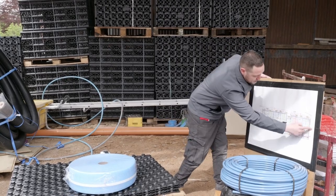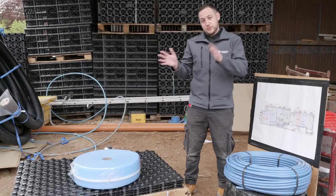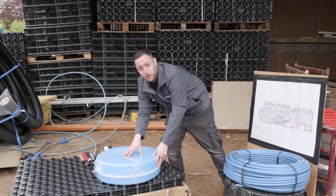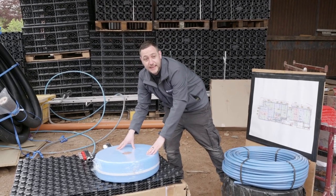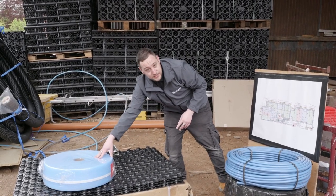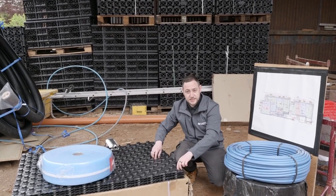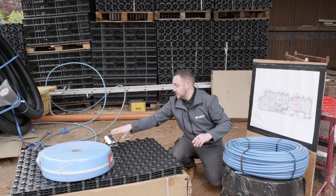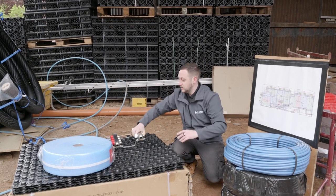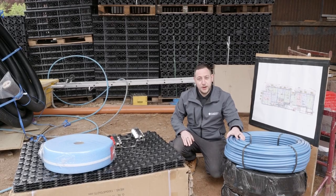As you can see, we've got a bespoke design for the section of the build that we're going to be installing today. Once we get inside, the first thing we're going to do is fit our edge insulation around the perimeter walls. This is going to help to prevent heat loss into the block work. Once we've installed the edge insulation, we're then going to proceed to install our ProCrates. Once the ProCrates are in situ, we're going to move on to mounting our manifold. Once the manifold is installed, we can then proceed to fit our PERT EVO PERT pipework.